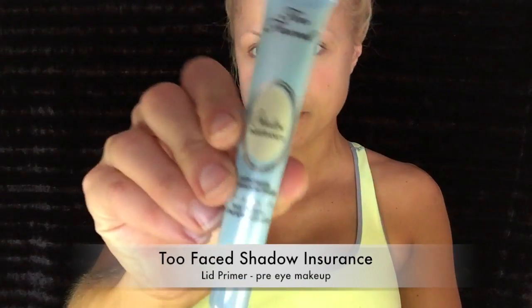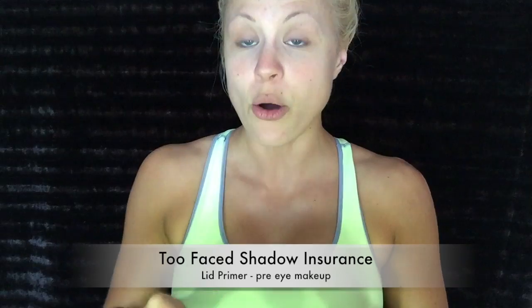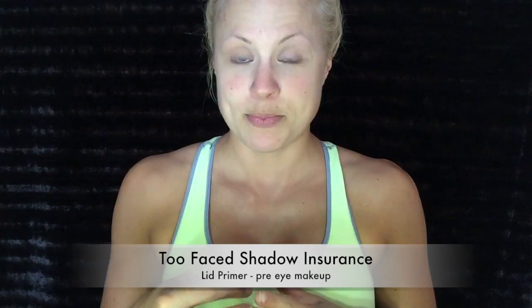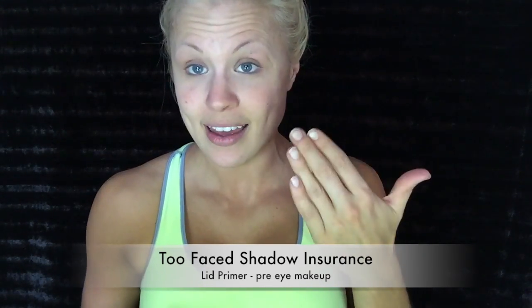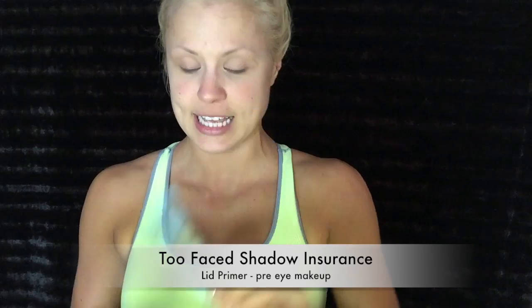Some people might think it's a lot of work and maintenance, but I like it. So I'm going to show you how I do my eyebrows and what I use. First off, I start with Too Faced Shadow Insurance — I love this stuff. This is the only eyelid primer I've ever used for years and years. I stand by this 100% because my eyeshadow doesn't crease, my makeup stays on, I don't have to reapply it, and it keeps my eyebrows on too. This is the first thing I put on.